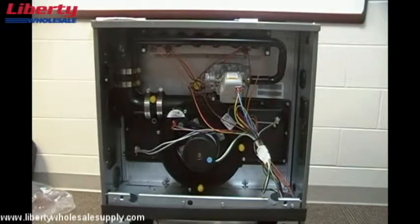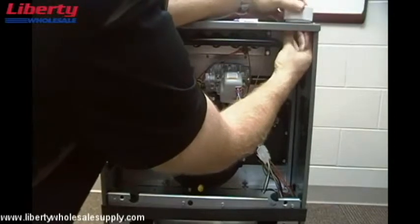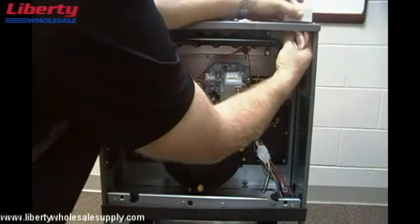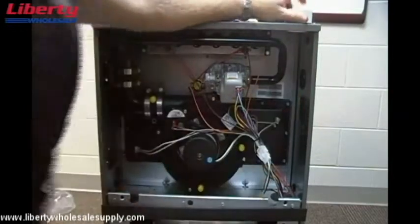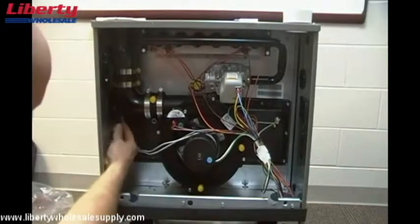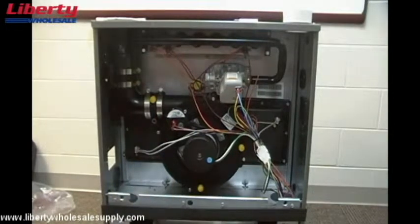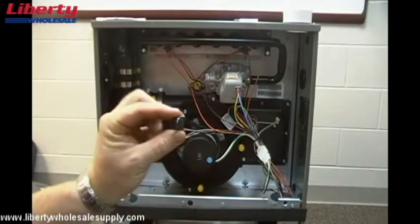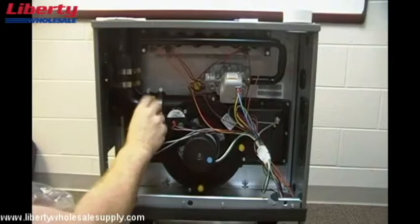Our next step is to install the intake coupling on the top right-hand side of the furnace. Once that's installed, we're going to knock out the rectangle plug on the left side of the cabinet and discard it. We'll also remove the plug from the bottom of the elbow and discard that, then install a half-inch vinyl cap from the RXGY-CK kit onto the lower portion of the inducer coupling, sealing it here and here.